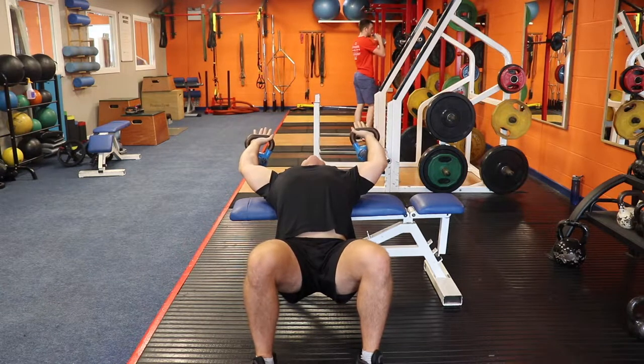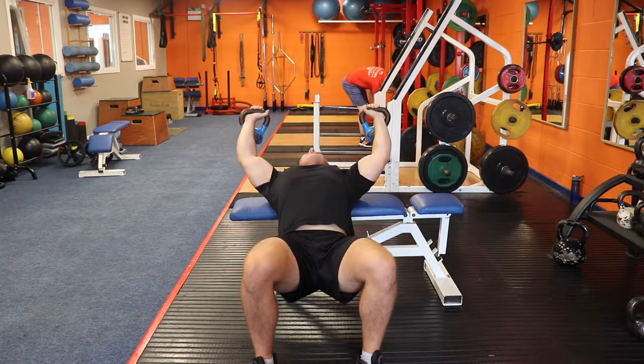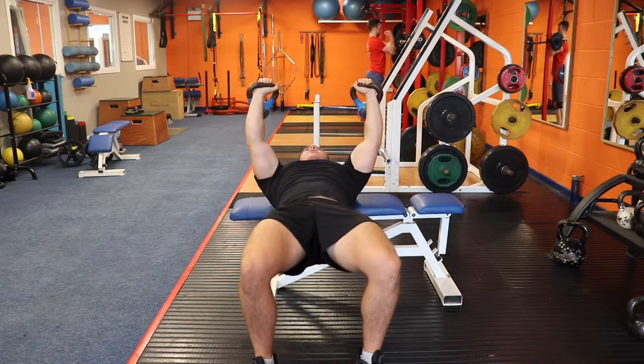Shoulder blades should be on the pad — drive them into it to keep you stable. Do not lower the kettlebell so far that it aggravates the shoulder. Focus on working the lat.